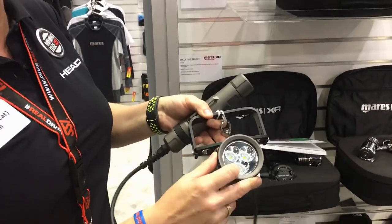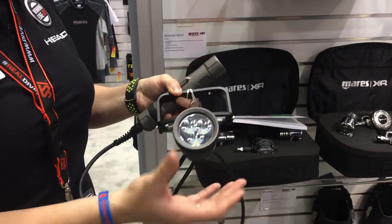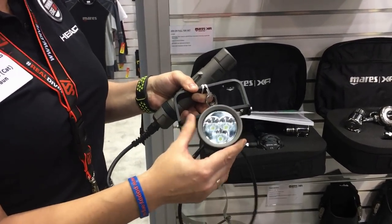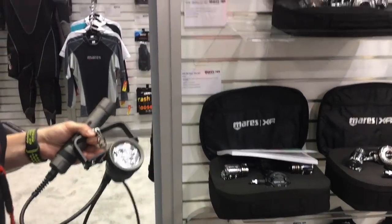Looking at the heads themselves, all three of them have a 5mm reinforced glass. Accidents can happen and the head gets dropped, so with this reinforced glass the structural integrity is really quite high.